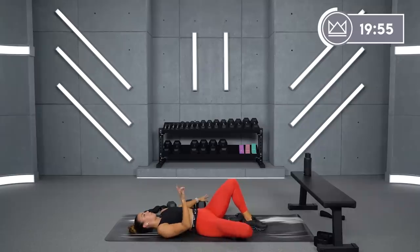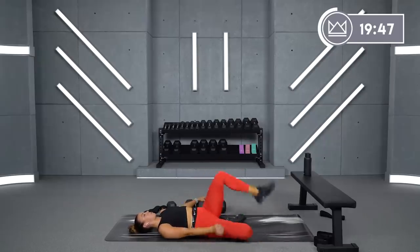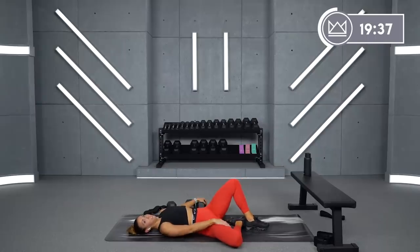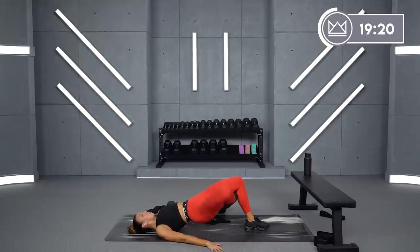You might be thinking, why is this so hard? Because you're extending your foot past what you would in a normal glute bridge — it's a little farther away, demanding more hamstring. You're also working your inner thigh here — lifting that leg, lifting the knee. Good job, come on — seven, three, two, one. Rest. We've got one more round on this leg.